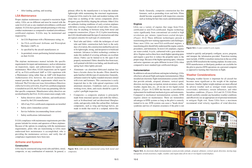Airframe and Systems Construction: LSAs may be constructed using wood, tube and fabric, metal, composite, or any combination of materials. A primary effort by manufacturers is to keep the airplane lightweight while maintaining structural requirements. Composite LSAs tend to be sleek and modern-looking, while other LSAs are authentic-looking renditions of early aviation airplanes with fabric covering a framework of steel tubes. LSAs may also use both metal and composite construction. A pilot transitioning into an LSA should understand the type of construction and typical concerns for each type.